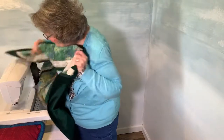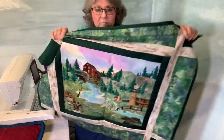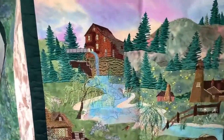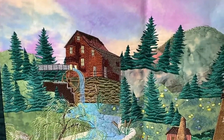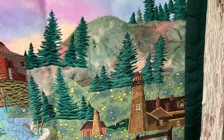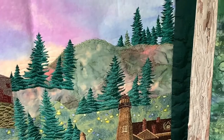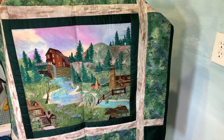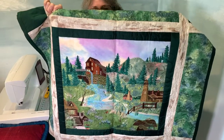This one is called Bristmill Glen and it has some beautiful things on it. You can actually make three different size scenes — small, medium, and large. I think this one is the medium, to be truthful. Lots more beautiful embroideries and lots more beautiful scenery.